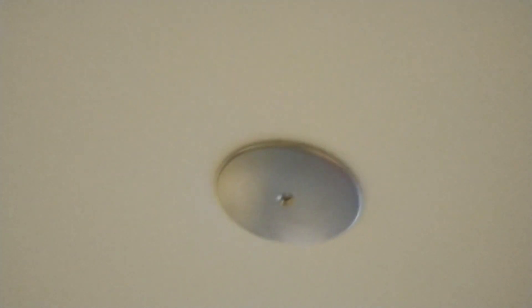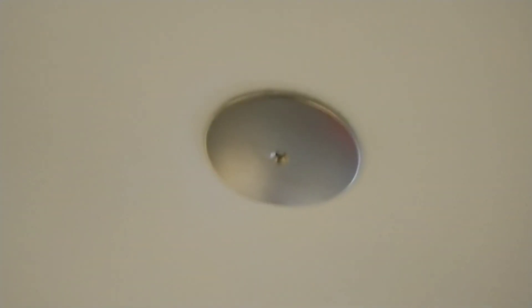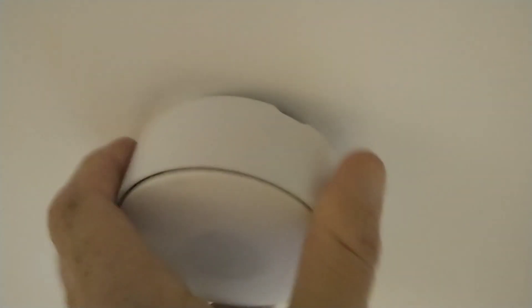You'll just get the steel plate, remove the sticky pad, and that's it — installation is complete. You couldn't ask for anything simpler.